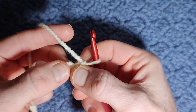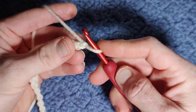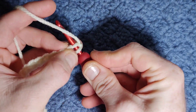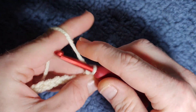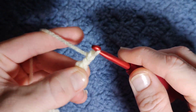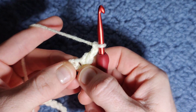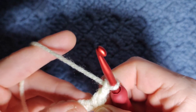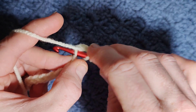To begin your foundation row — which uses the same sequence throughout, but the first row is different because we're working into the chains — we're going to begin in the second chain from our hook with a US single crochet. Insert your hook into the chain, yarn over, pull through. You have two loops, yarn over, pull through two. We're then going to chain two — one, two — and into the very same stitch we're going to work the two-in-one stitch, which is like a double crochet two together but you jump a step.